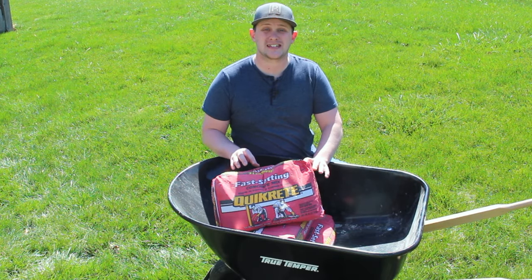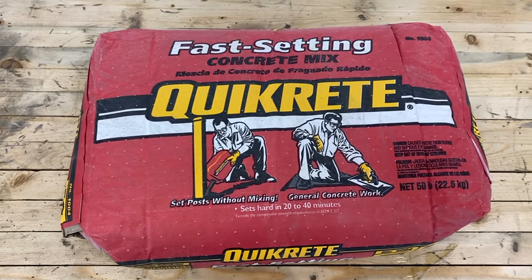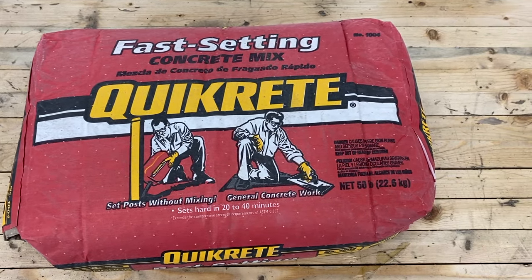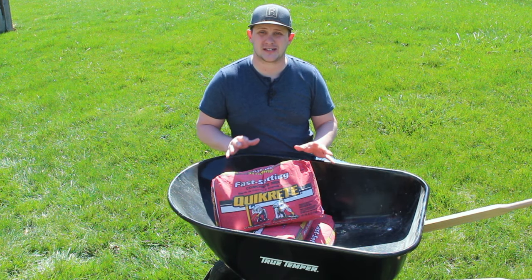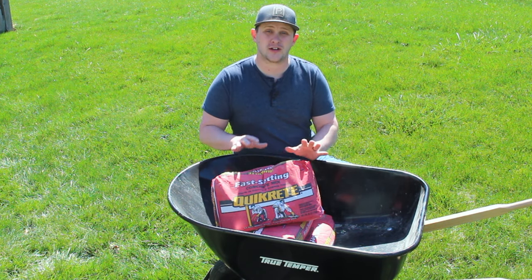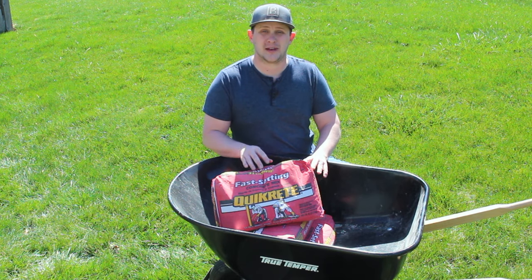Now that our holes are dug, the next step is setting our posts. We're going to be using Quikrete Fast-Setting Concrete to do this. It's great for DIYers who are new to concrete or nervous about using it because you don't have to mix it at all. All you do is pour it into the hole with your post, add some water, and within 20 to 40 minutes, it'll be fully cured and ready to move on to the next step.